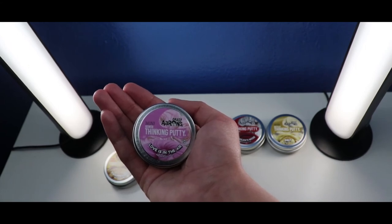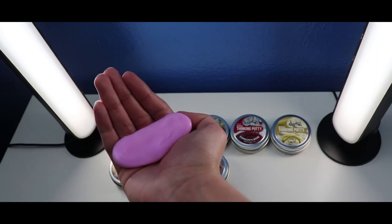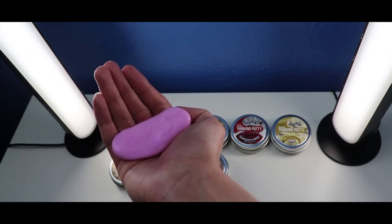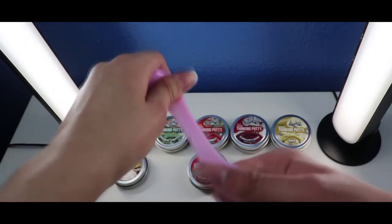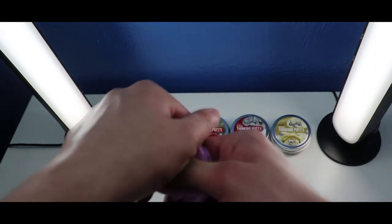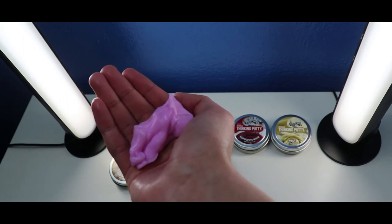Okay, so the next one is the Crazy Airs Thicky Putty Mini Love is in the Air with Santa Thicky Putty from Valentine's Day. Let's check it out from inside. This Mini Love is in the Air Thicky Putty is pink and smells like roses. It's a pretty pink color, and the texture is a little firm. It looks super beautiful for Valentine's Day.